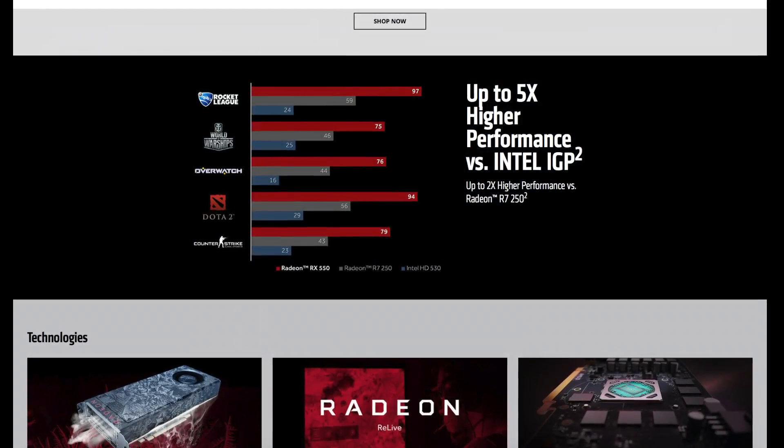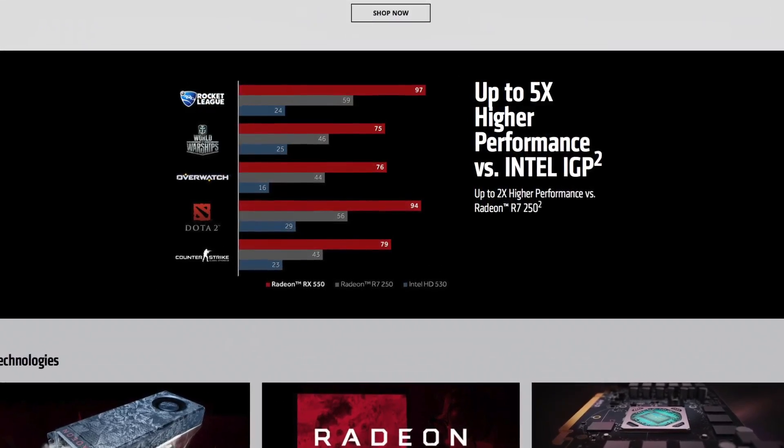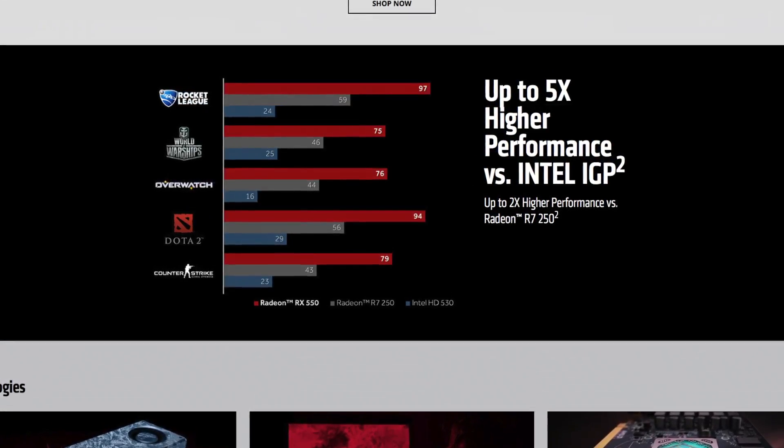As AMD claims, it is a replacement for integrated graphics — it is 5 times faster than the Intel integrated graphics and 2 times faster than the Radeon R7 250.